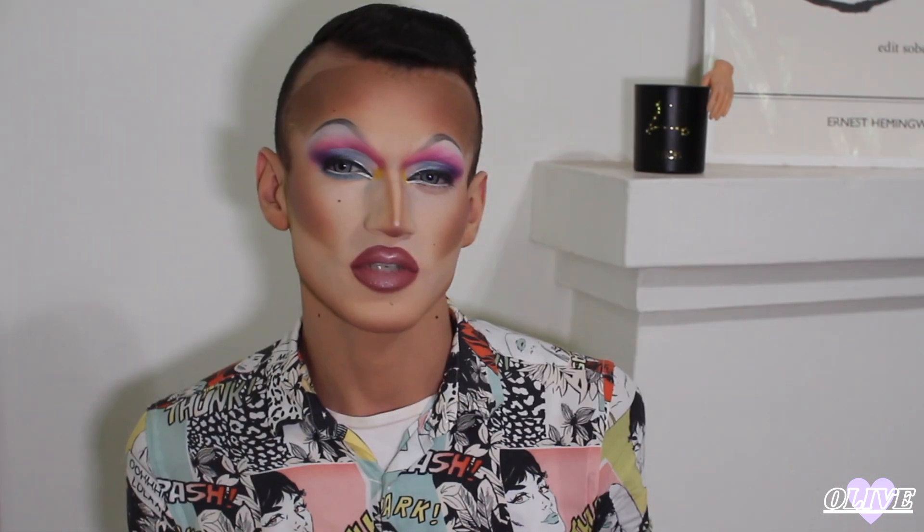Now that I have the liner all done I'm going to start smoking out the bottom lash line and do some finishing touches. I'm going to take the shade Fishy from the Lunar Beauty Life's a Drag palette and place that under my eye and smoke it out. I'm taking a little bit of the blue and some black and just marrying the lower lash line and the upper eye shadow.